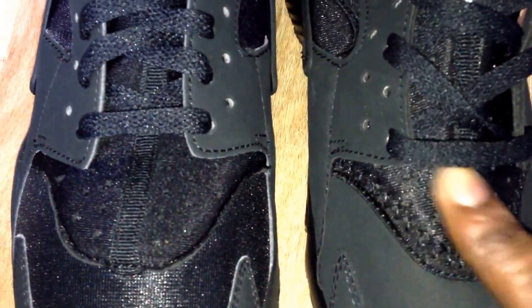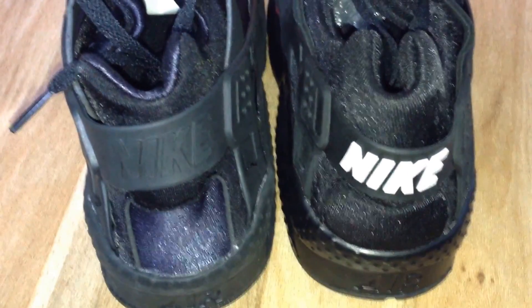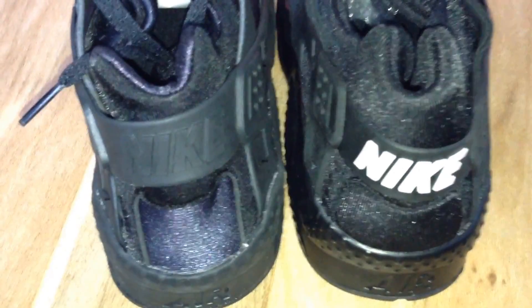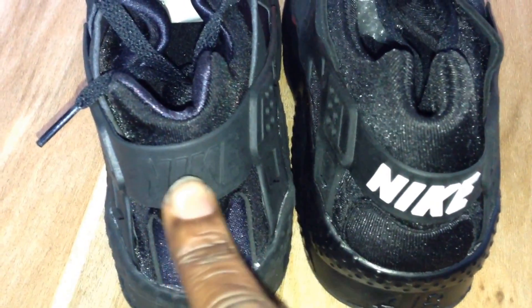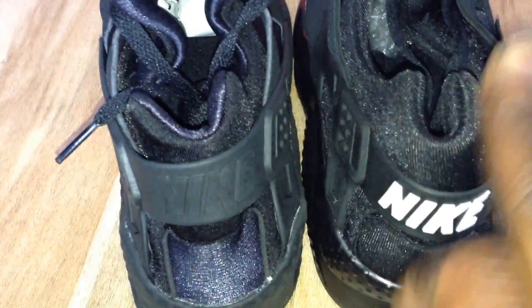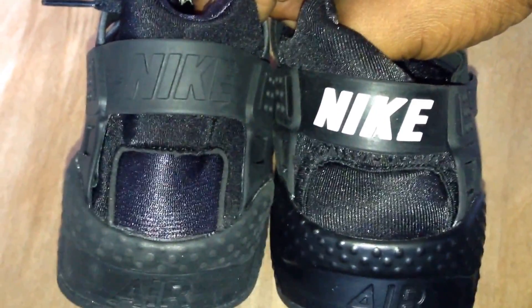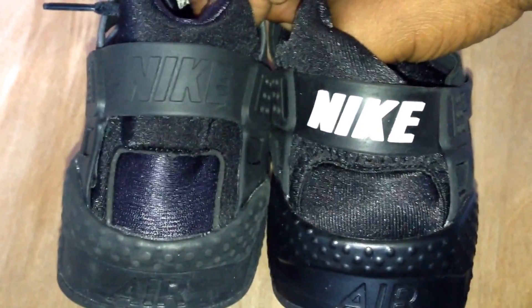On the actual sock liner — this part here — you can see that the stitching is just a lot different. And then the other major flaw: when I turn them round — shout out to Modern Craft, the first person I saw with these — look at this: the outsole on the authentic is white, and the outsole on the replica is black. And also, if I just hold them up, the overall shape of the back just isn't the same as the authentic.